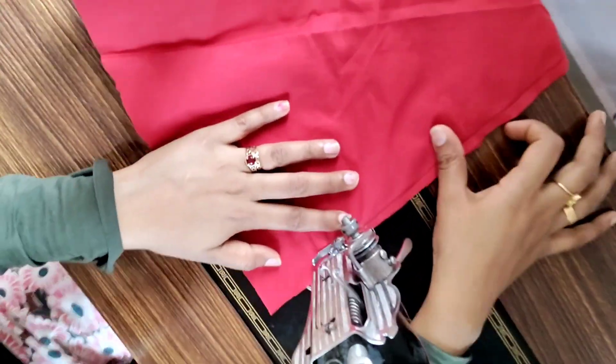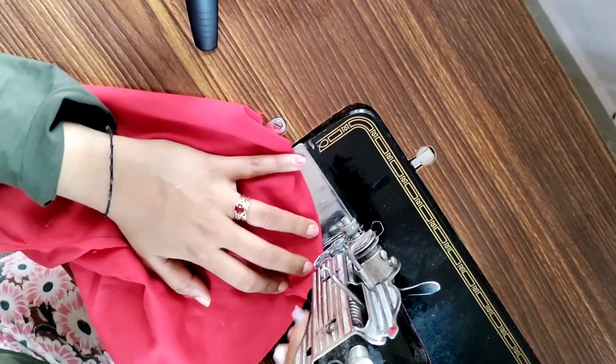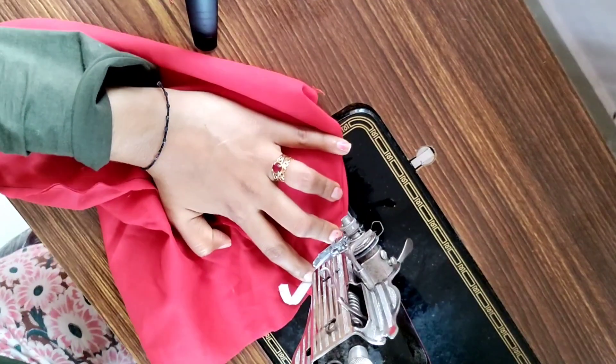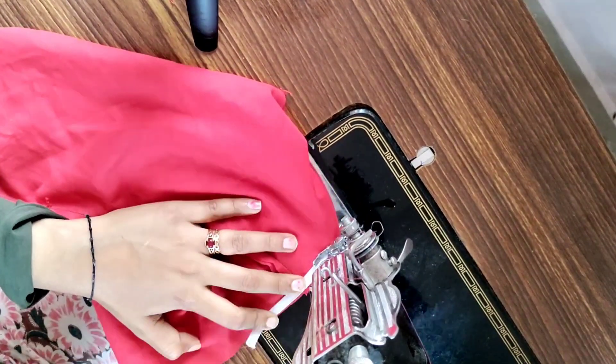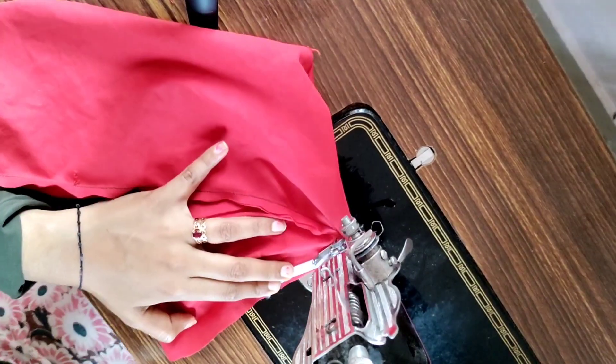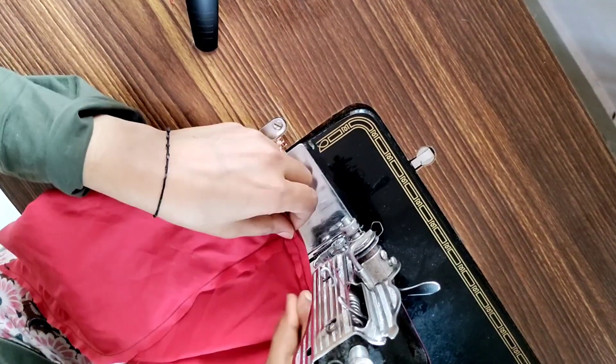And then you will put on a different one. Then you will put it on the fit inside — you have a gold piece. Then you will have a perfect fit in your top.